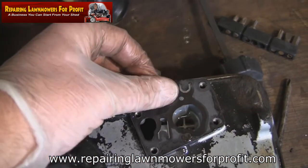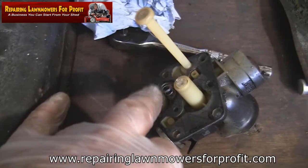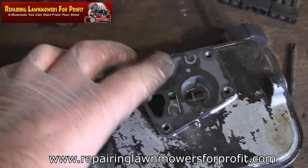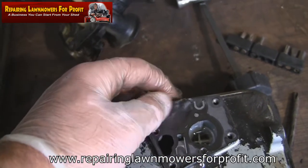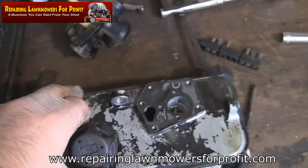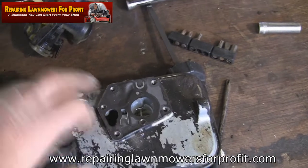What happens with these carburetors is this little diaphragm in here tends to wrinkle up. This one doesn't look too bad, but this little spring - when the engine runs it vibrates, and this is what pumps the fuel through the carburetor. Once they get wrinkled up it doesn't pump the fuel correctly, and you get the surge - the revving up and down, the chugging, black and white smoke - all the things people are looking for remedies for on the internet.